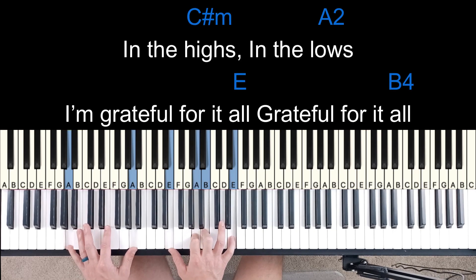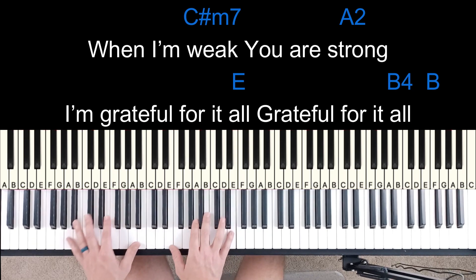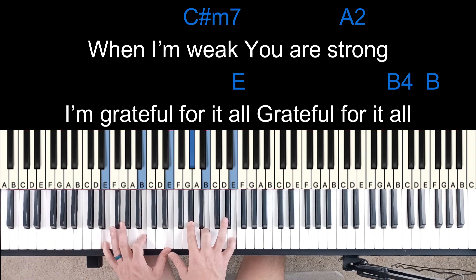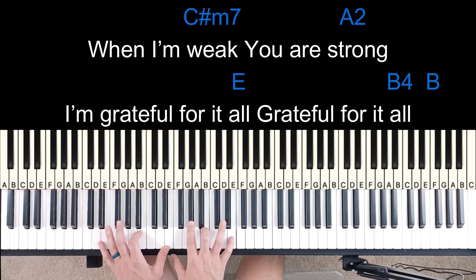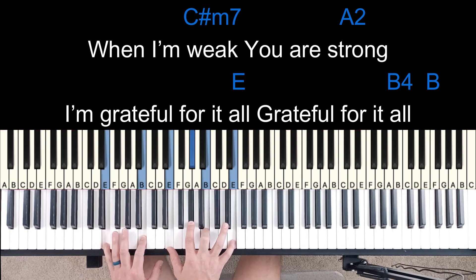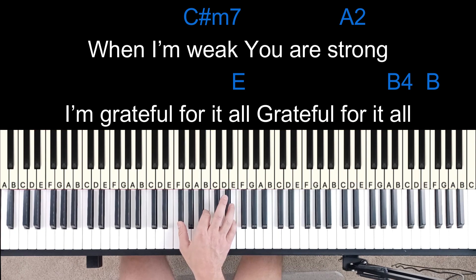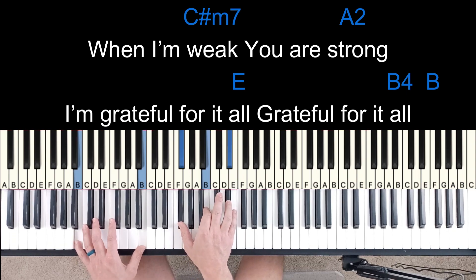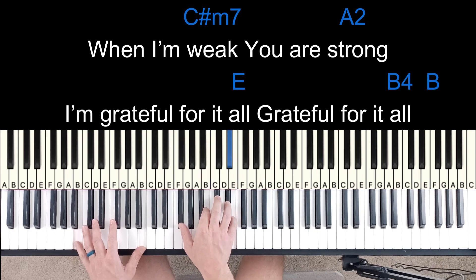And then it goes to the bridge. In the highs, in the lows, I'm grateful for it all. When I'm weak, you are strong. I'm grateful for it all. So those chords — it's just a C sharp minor. My 4 sus 2 with my octave E's — I like playing it that way. Here's your E, octave E's. And then I'm hitting the 5 with my left hand just to give it a full chord. Here's your 5 sus 4, here's your 5. So it kind of bounces between that based on what the melody line's doing, or hit them both at the same time.